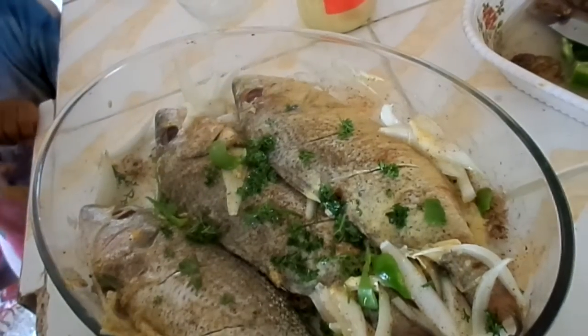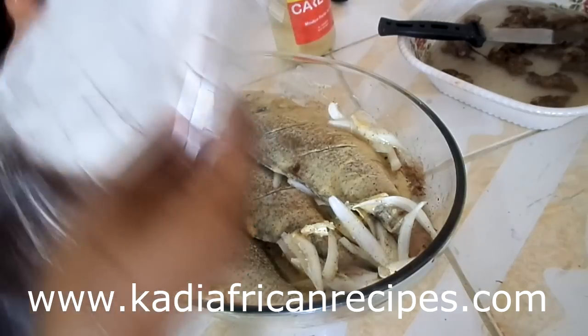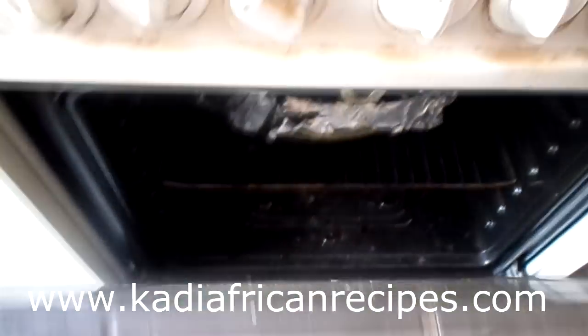Add some vegetable oil and cover with aluminum foil. As always, you can check out my website for the full recipe. Bake the fish at 350 degrees for about 30 minutes.